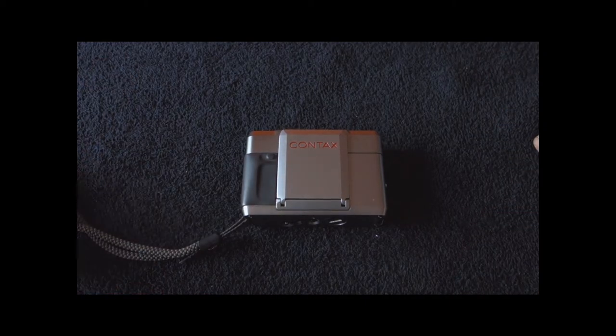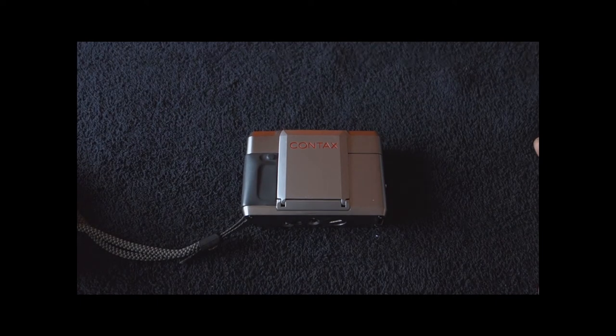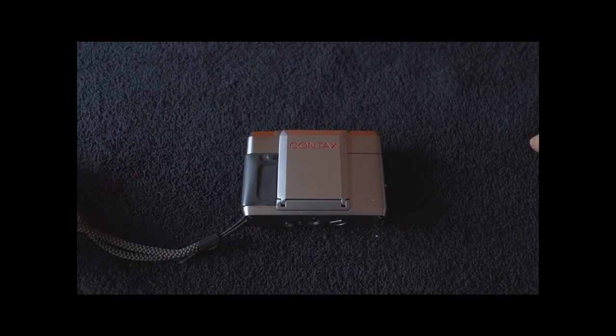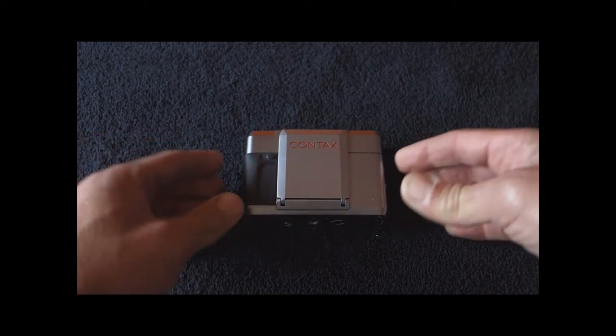But it would take some time, because the competition really did not believe in this camera, and were only seduced when Contax launched the Contax T2. And that one had hosted a whole lot of prestigious manufacturers, like Ricoh, Nikon, and all that, that also made high-end compacts.